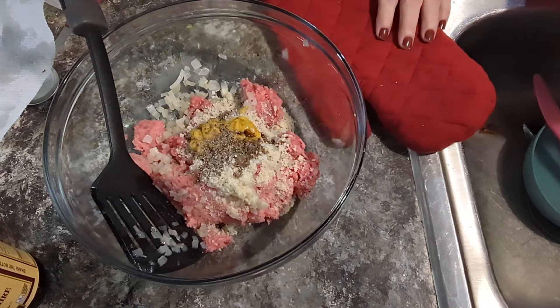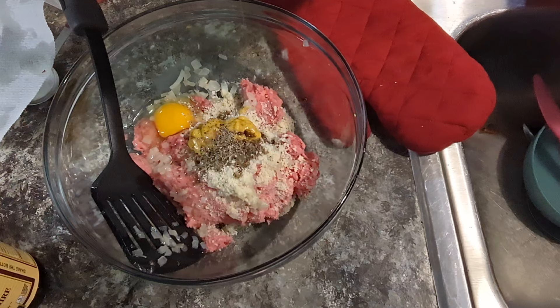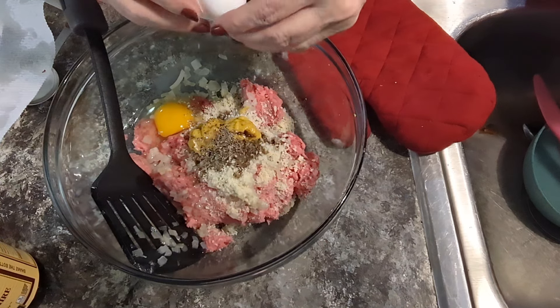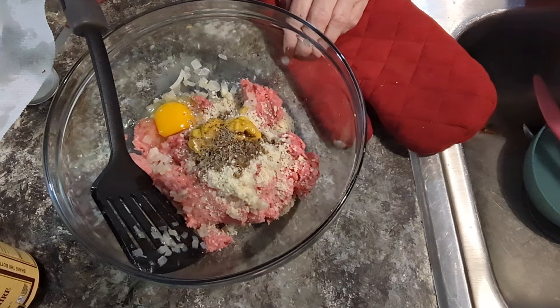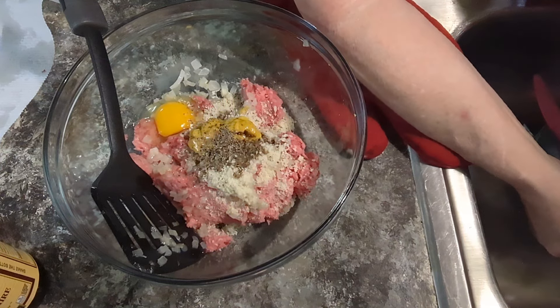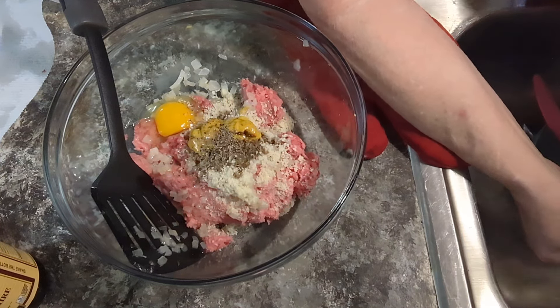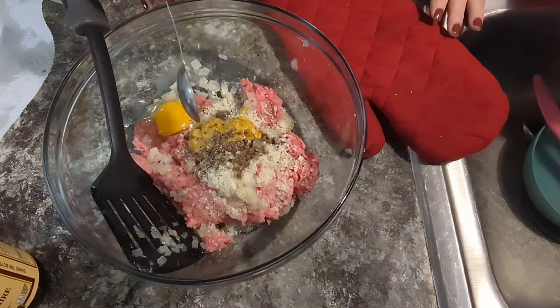Now we're gonna add an egg at room temperature. And I've never heard of this, but the recipe calls for a tablespoon of water. So I'm gonna do what it says. I ain't never put water in my meatloaf, but here we go. I've heard of milk, but not water.